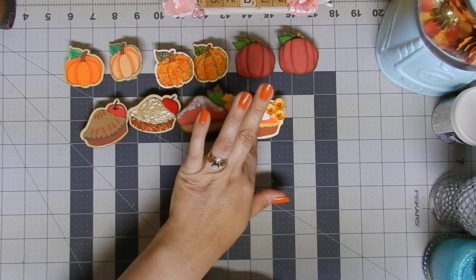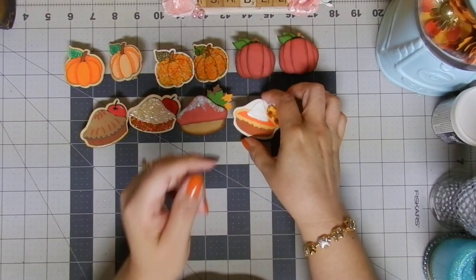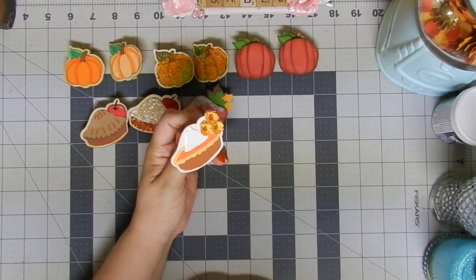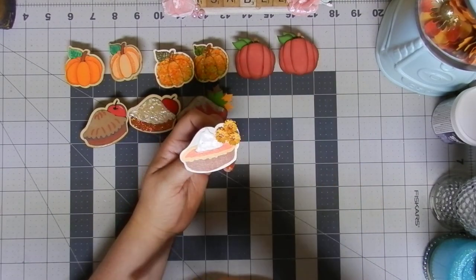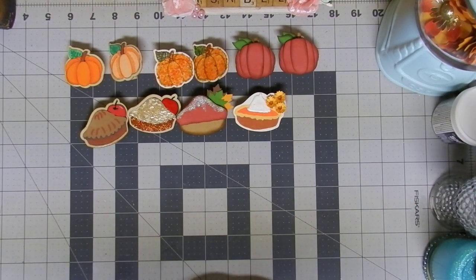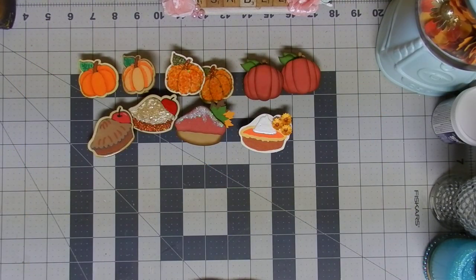I hope you got these paper clips from the dollar store, because look at all the options you have to decorate them! If you didn't, I think you can still find them, but if not, all you have to do is get a clothespin and look for images in your stamps, use your Cricut, or just hand draw them, then fussy cut and create your own images. The sky is the limit — we crafters are very creative and can always figure out a way to create beautiful things!